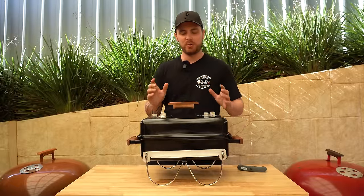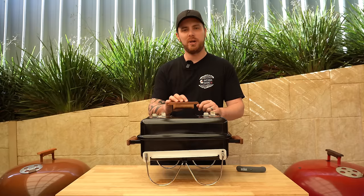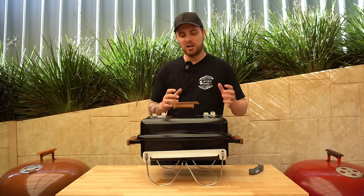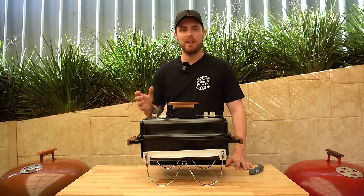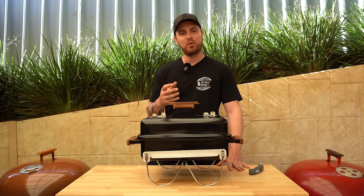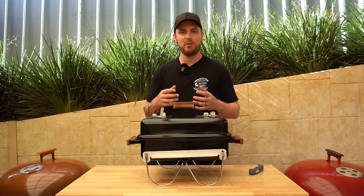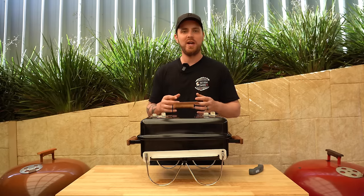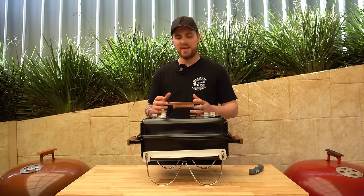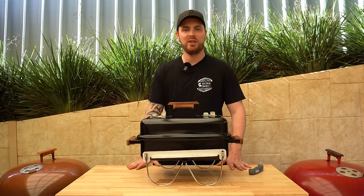Links for everything used in the video are in the description. A few of you may be wondering about the wooden handles — this Weber Go Anywhere came with plastic handles, but there are places you can get custom wood handles made up, and there's a link for those in the description too. Quite a few of you have been requesting Weber GA videos, so stay tuned for more using different cooking methods. Make sure you've subscribed so you get notified when they come out. If you've got any questions, ask them in the comments below — thanks for watching and we'll see you next time.